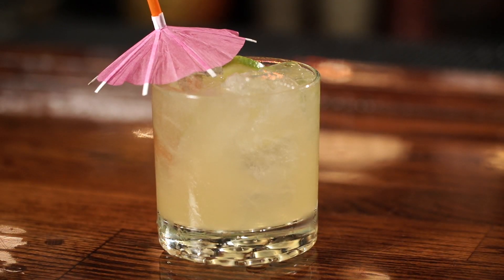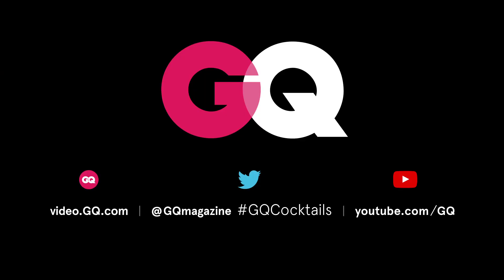If you like this video and you're looking for more tips to step up your bartending game, subscribe to the GQ channel. We've got lots more where that came from.